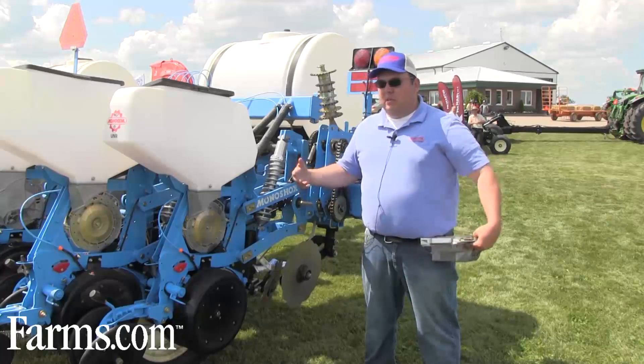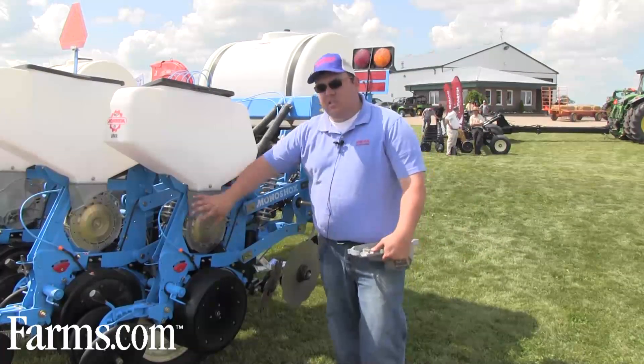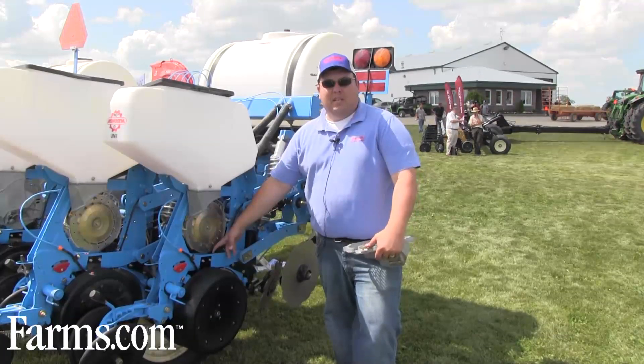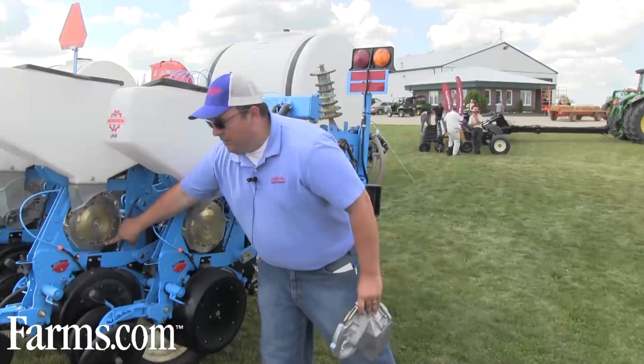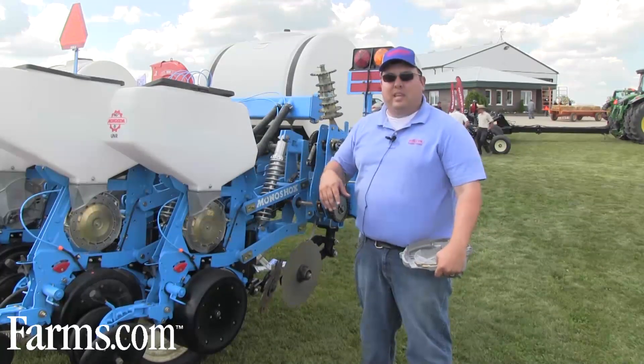What's important with our meter when it pertains to twin row is we've got the precision in each unit that allows us to know when we're dropping the seed to the exact second or millisecond. So we're dropping it here at one time and dropping it here at a different time, and based on your population that will create your seed stagger.